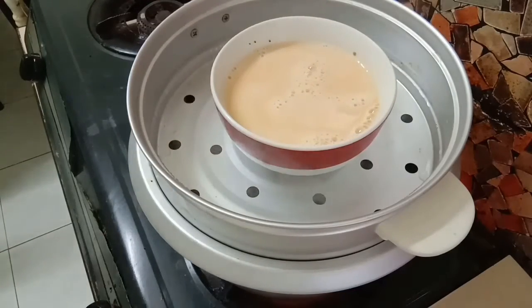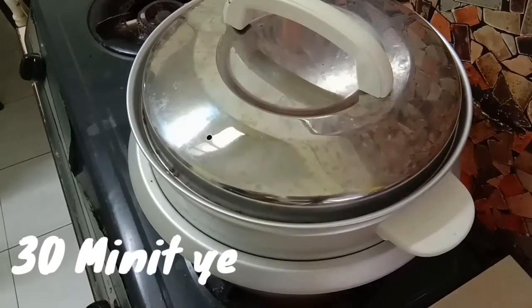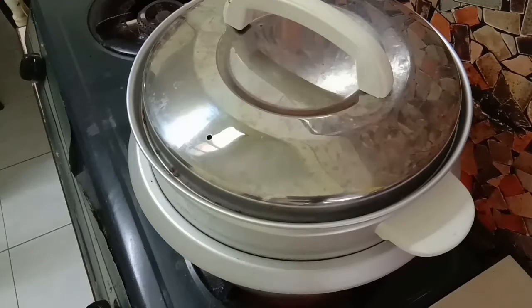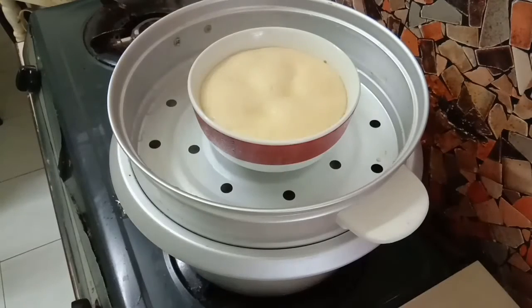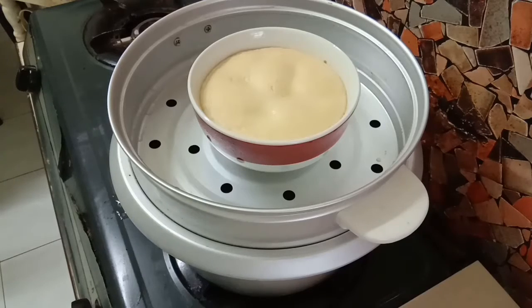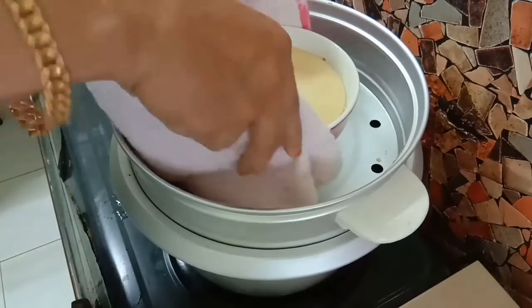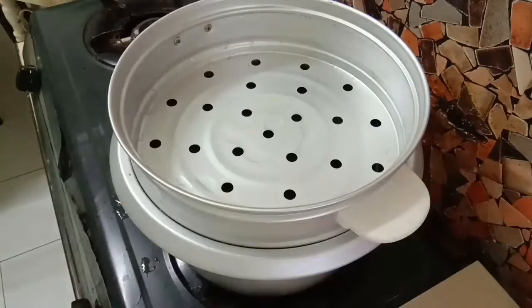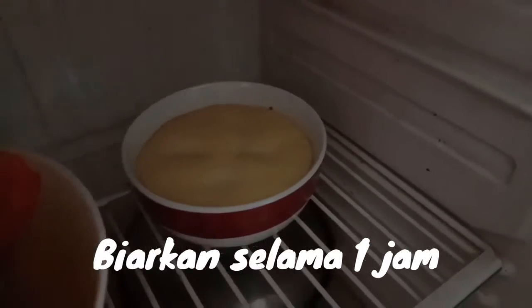Sekarang masa untuk mengukus puding karamel ni dalam 30 minit. Sekarang dah 30 minit berlalu, jom kita lihat apa hasil puding karamel kita. Wow, puding karamel kita menjadi! Kita boleh tutupkan api dan angkat. Kita boleh sejukan puding karamel macam ni sahaja, ataupun kita boleh masukkan puding karamel ni di dalam peti sejuk dan biarkan selama 1 jam.